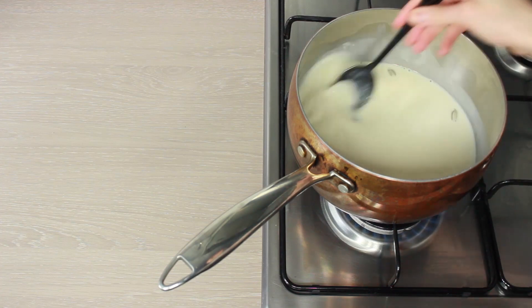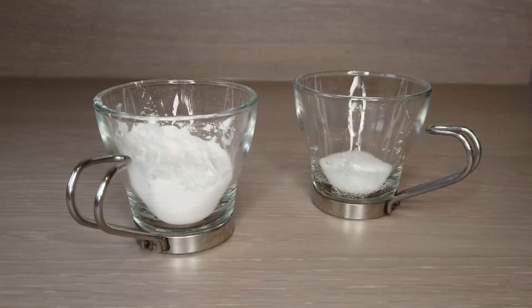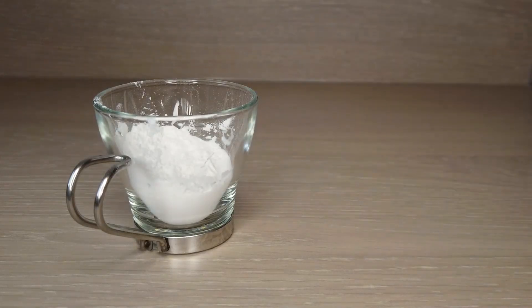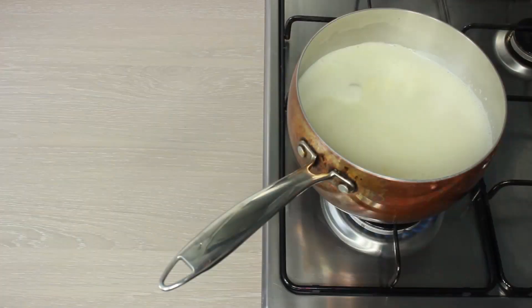Stir throughout as needed, but we're going to let this thicken. The two most important things to help thicken are sugar, which will help with the condensing process, and cornstarch. Various recipes call for different ingredients from milk solids to milk powder, but the main objective is to make it dense and creamy instead of watery and icy.